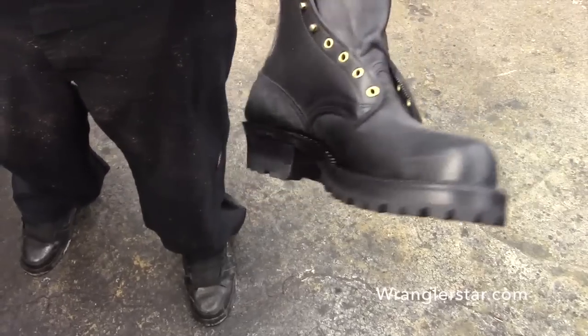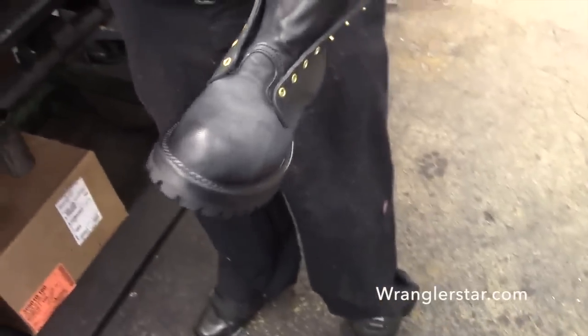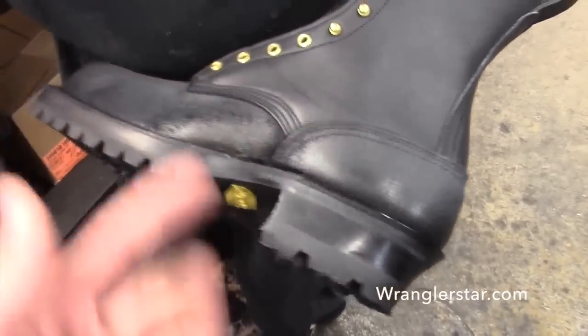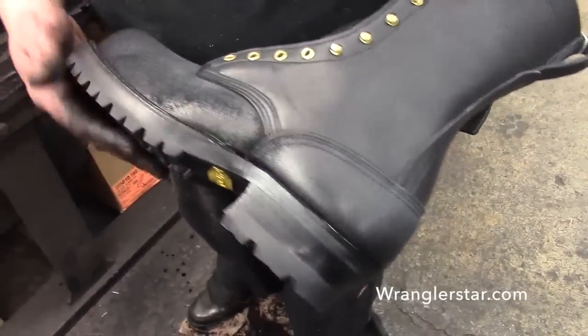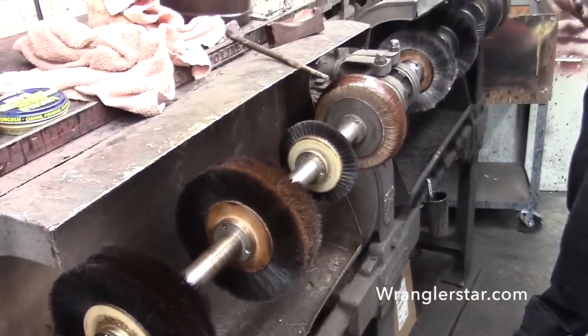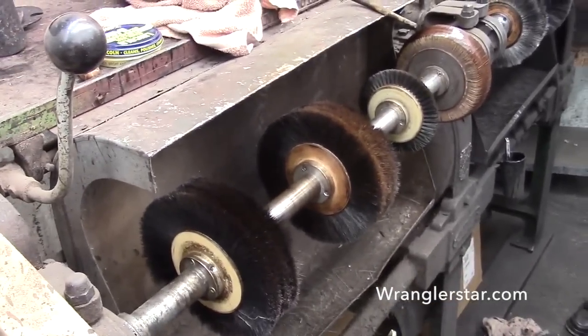That looks nice — it finishes off well. It doesn't seal right with the glue because when the ink gets in there it'll stretch apart if it's not sealed. This is part of quality control too — it'll really show if something isn't right. You've got a black wheel and a brown wheel because you don't want black dye on the brown boots — that's happened before and it's hard to clean up.